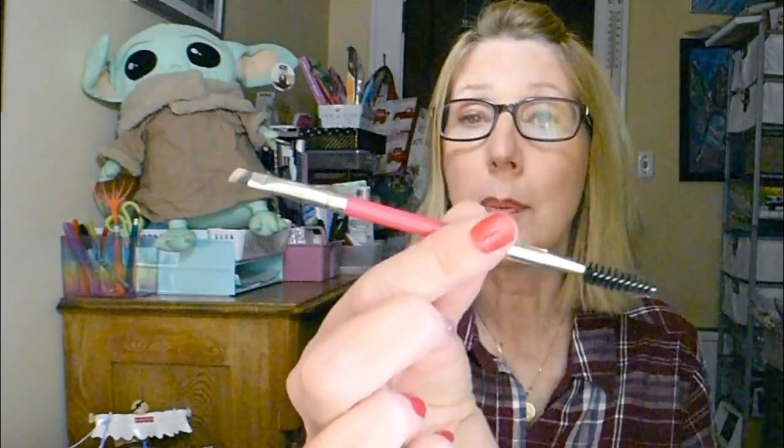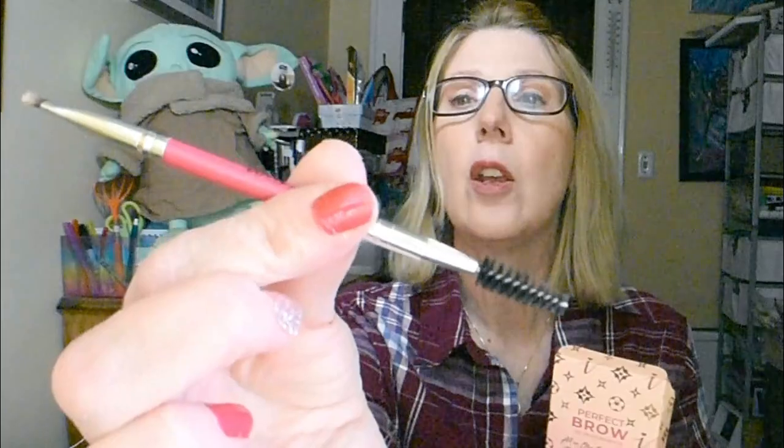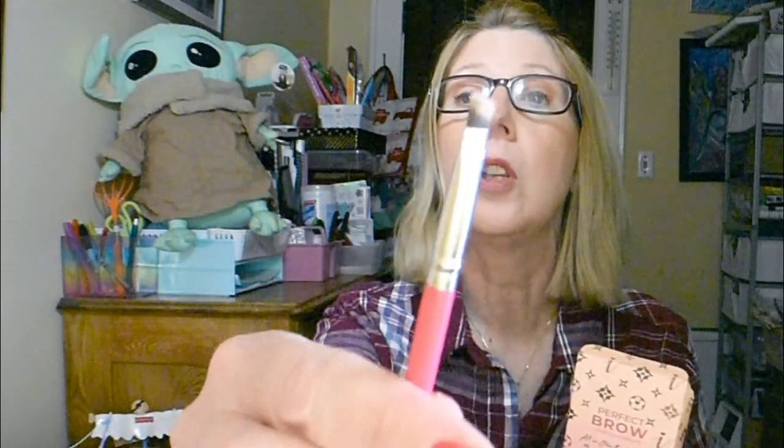Now I got to tell you a couple of things that I was a little bit surprised about. Where it said Perfect Brow, I was assuming it came with everything that I needed. I'm glad that I had picked up the brush separately because this kit does not come with a brush, and there is no way to use this product without the brush. So you want the Ioni eyebrow brush that has the spoolie on one end and this little angled brush on the other.